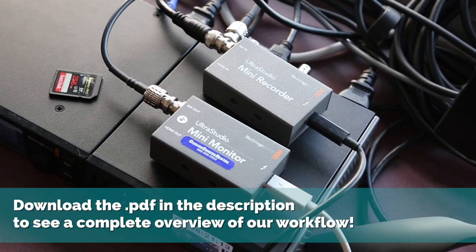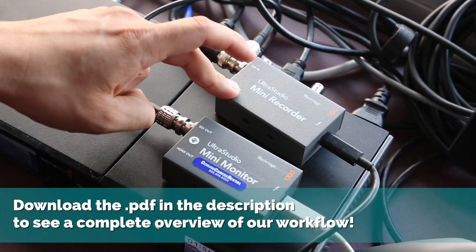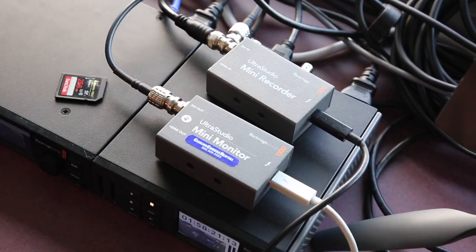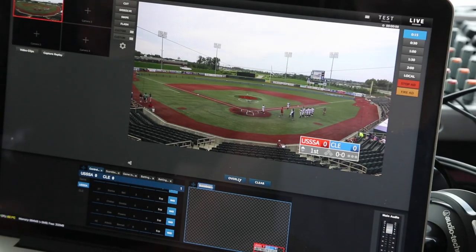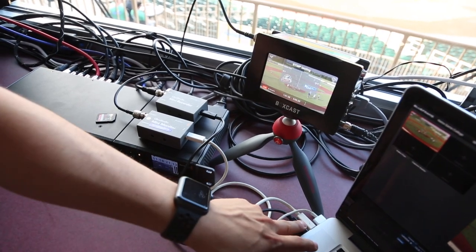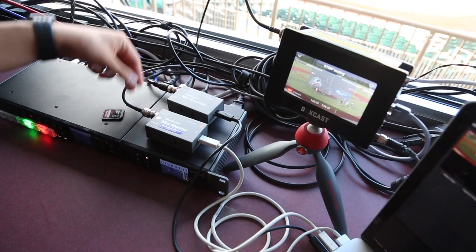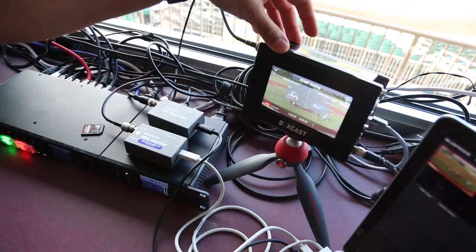From our Blackmagic ATEM we do a program outfeed to a Blackmagic UltraStudio Mini Recorder, which then goes Thunderbolt into a laptop and into our graphics software. From our graphics program we go Thunderbolt out into the UltraStudio Mini Monitor, and then SDI out right into the Boxcaster Pro for live streaming.